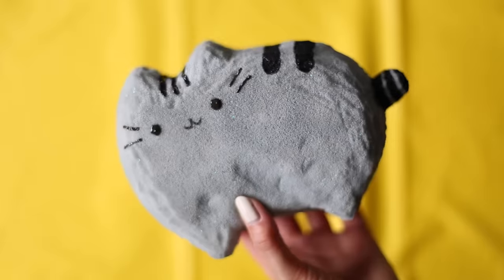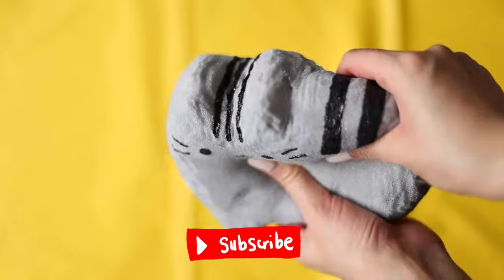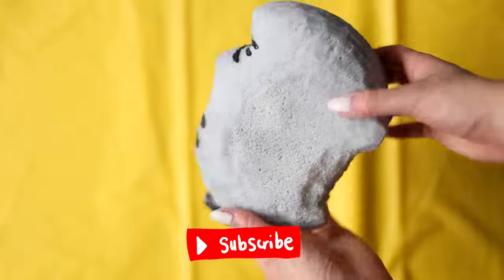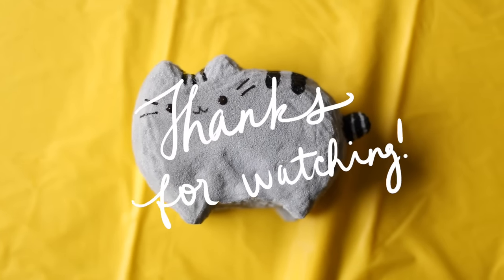Let me know what you think in the comment section below! Give this video a big thumbs up if you liked it, and don't forget to subscribe to this channel if you haven't already! Thank you for watching, I love you all so much, and I will see y'all next time!